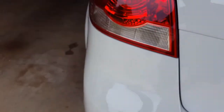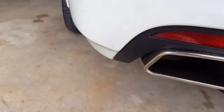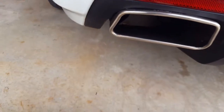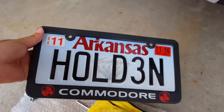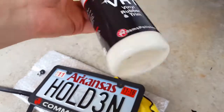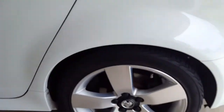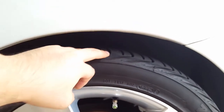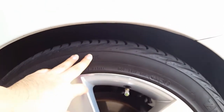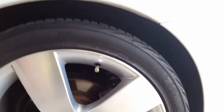I do have some Dr. ColorChip to fix the paint spots, so I may do that after and show a video of what Dr. ColorChip is like, since one of my videos got copyrighted and the third part doesn't show it. Now that I have a better camera I should redo it. I'm going to clean this area with some Adams VRT — I really like this stuff. You can tell the difference between the drier-looking rubber and the darker, richer-looking rubber, and that's just the Adams VRT.